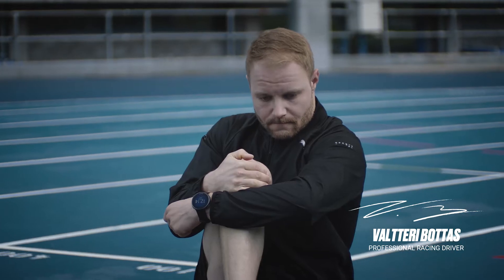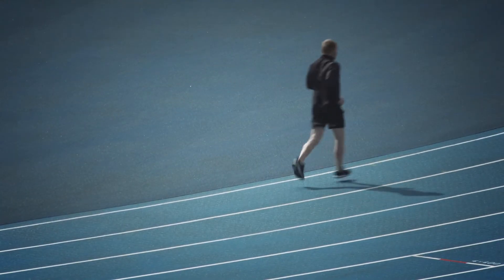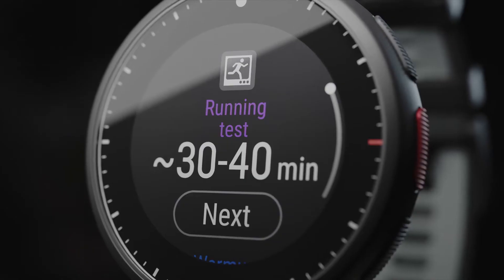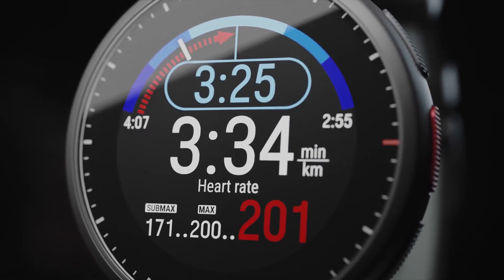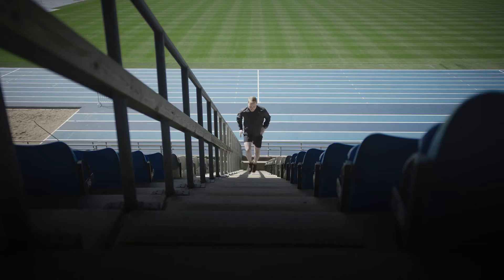The Running Performance Test is a tool especially designed for runners, allowing them to track their progress and find out their unique training zones for running sports. Regular and frequent testing helps you plan your training wisely and follow changes in your running performance. With the Running Performance Test, you can update your Polar training zones and follow your progress.